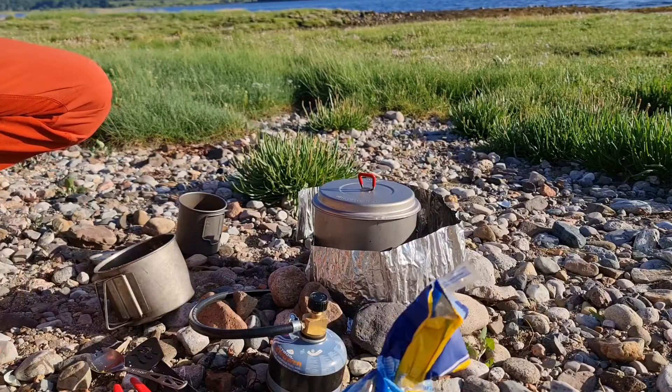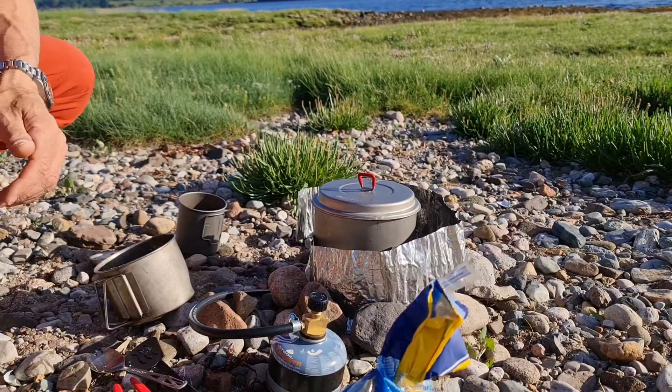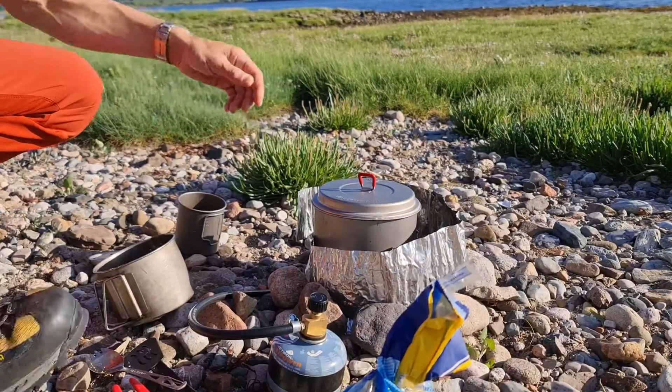This dish was traditionally carbonara — from charcoal makers who lived in the woods. They basically cooked it the same style I'm doing at the moment.